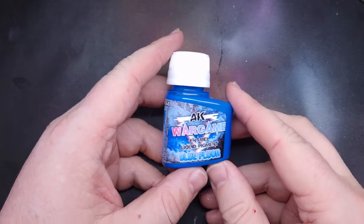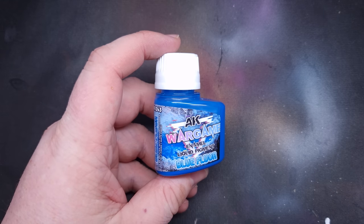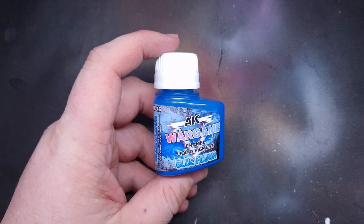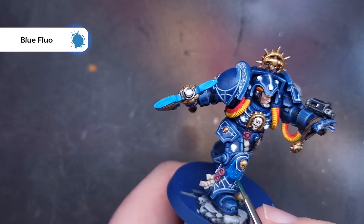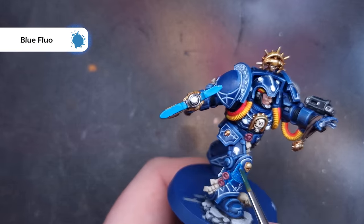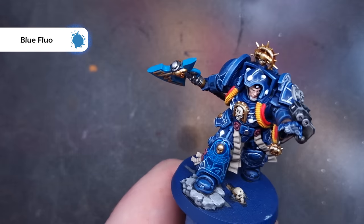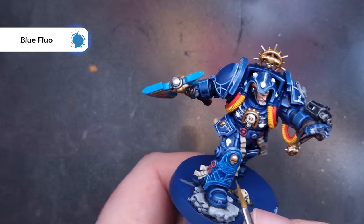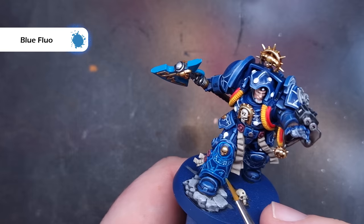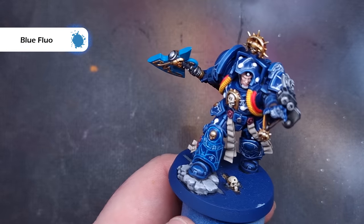The secret weapon you need to get everything to glow is AK Wargames Enamel Liquid Pigment Blue Fluorescent. I'll put a link in the description. It is enamel so it works a little differently to acrylic — it does smell a bit and you need to clean your brushes slightly differently, so check out some videos on how to use enamel washes if you're not sure. Give the pot a really good shake, dip your brush in, and paint this over all of the white runes on the model. As it starts to dry that's when you'll get the glowing effect. It's really important not to put it on too heavily, and make sure the oil paint underneath is completely dry, otherwise it'll just mix together and turn into a mess.